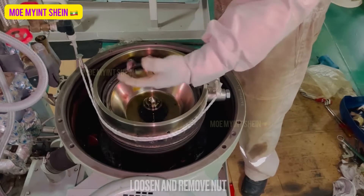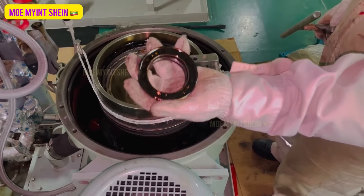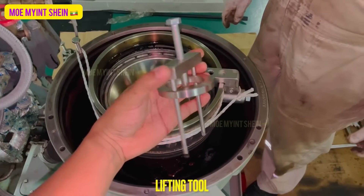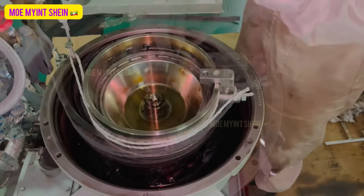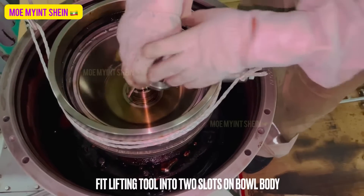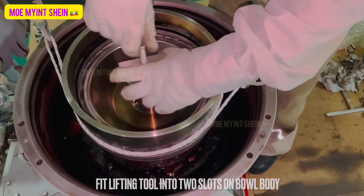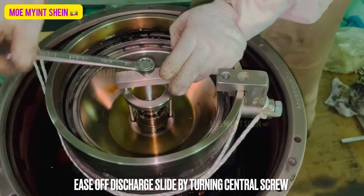This video is intended for the Alfa Laval separator 626 flex separation. This is the lifting tool for the discharge slide. Fit the lifting tool into the two slots on the bowl body.